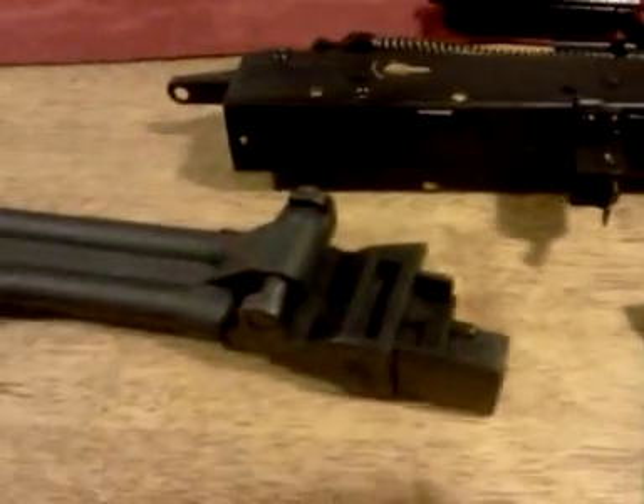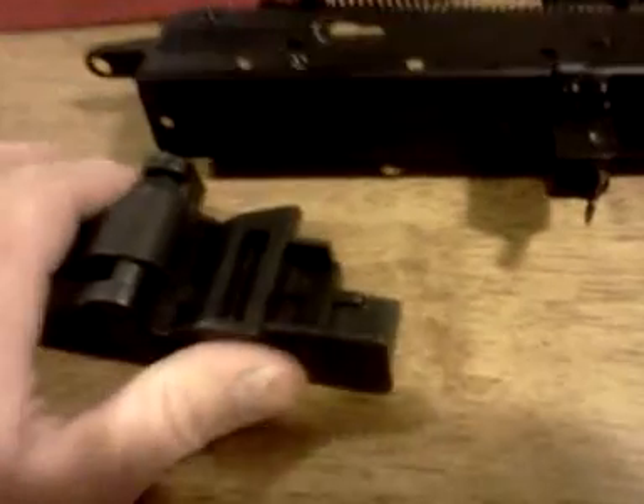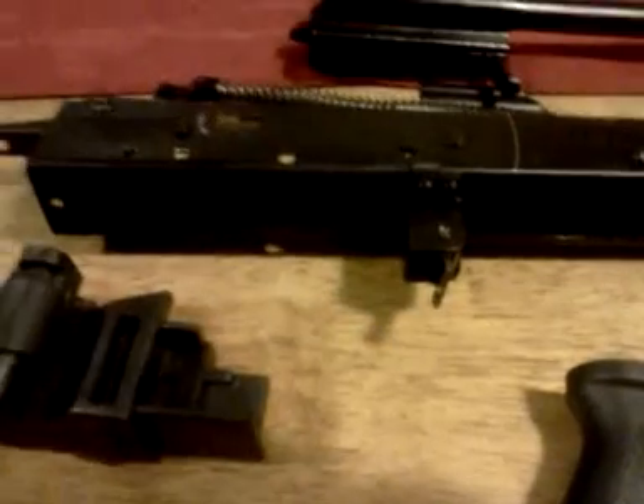If you haven't been watching my channel, I opted for the Tapco Galil side folder stock. A lot of people use the T6 collapsible but I wanted something different. This stock was actually in my Wasr-10 — I thought the fixed stock was better on the Wasr-10, and with the shotgun the side folder makes more sense. With the 410 there's literally almost no recoil, so it would be easy to shoot one-handed if needed.